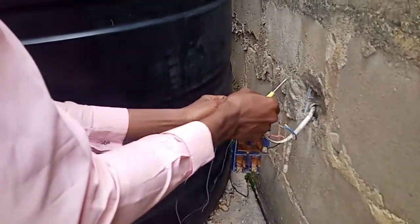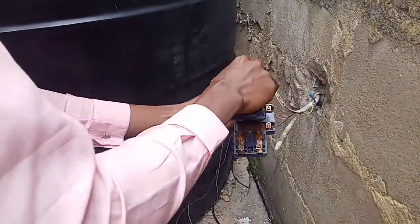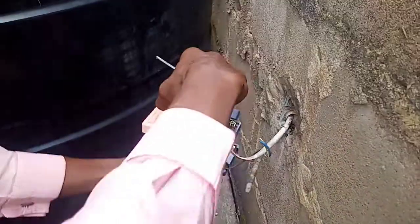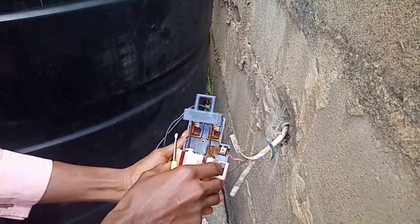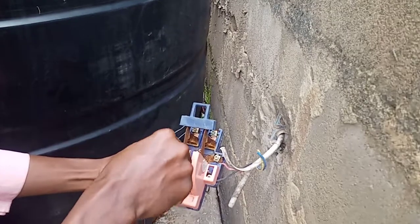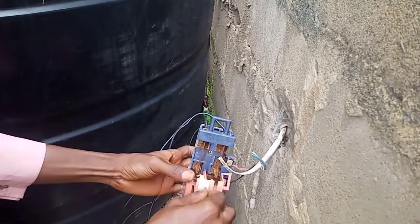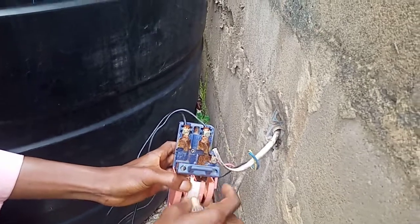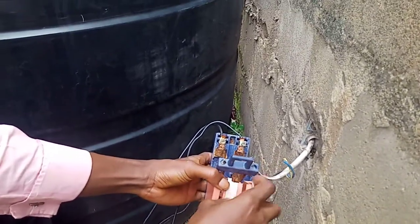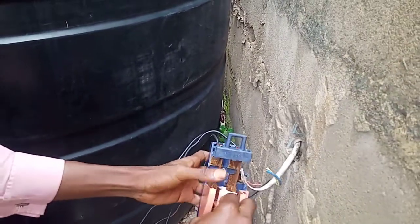Once the plug is like this, it will be connected to it. The cover is like this, so it won't be connected to the other one. It has been successfully secured, left and slowly done.